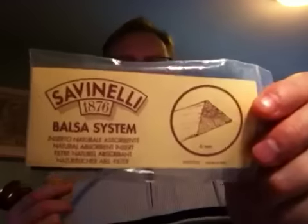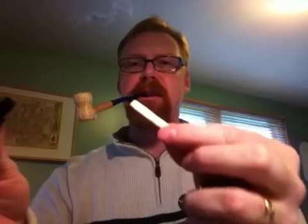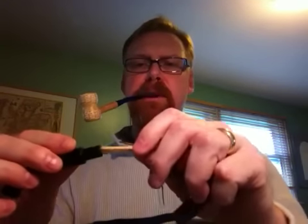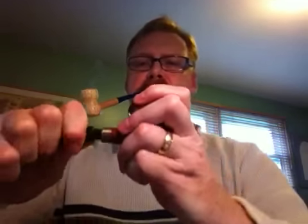You can get these — this is a Savinelli balsa. You can get these at any pipe store or tobacco store. They're really cheap; I think this was a buck, maybe. It comes with a ton in there. They're just these little balsa things — you break them off. I just took this apart and you can see how it fits in there. There's a little space that's left with a filter, and you just put it in there. When I smoke using these, it cools the smoke down quite a bit.